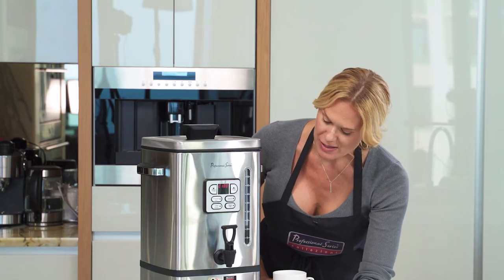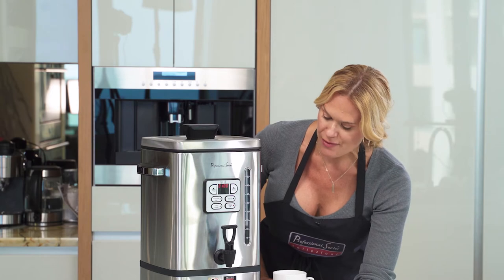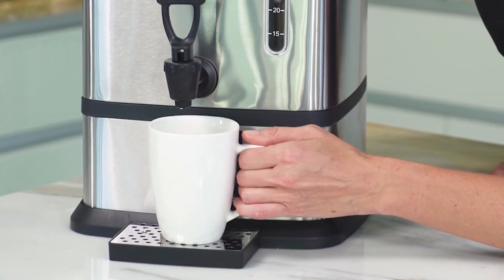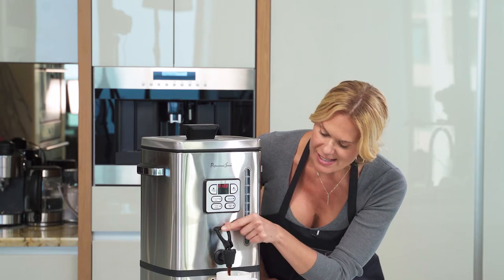Now let's pour some coffee. What's really wonderful about this coffee maker is it has a nice drip tray — it's very attractive but also catches those drips. Simply place your cup under and your guests can self-pour themselves.